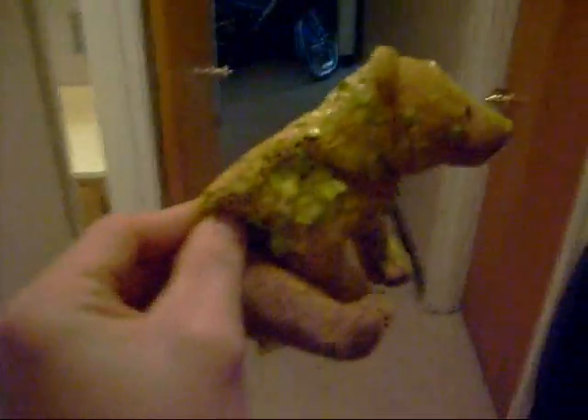Now, how do you feel, Teddy? I bet he feels great. And there's some frozen lines on the Tippmann because we're using CO2.